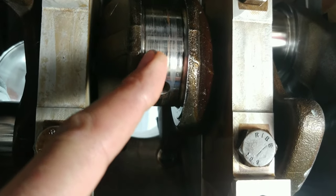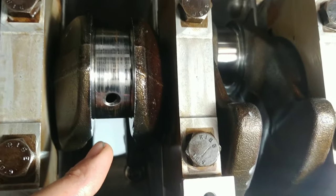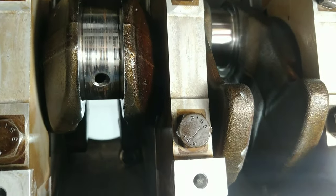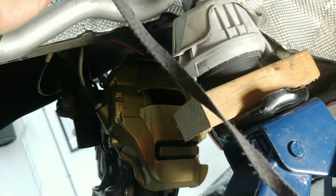That nice polished mirror finish gives the oil a perfect surface for the viscosity to keep the bearing properly lubricated. I have one more journal to do right here. It looks kind of bad but it's actually not that bad — there's barely any scoring in there. I'm going to start out with low grit sandpaper, about 320 with some WD-40 on there.